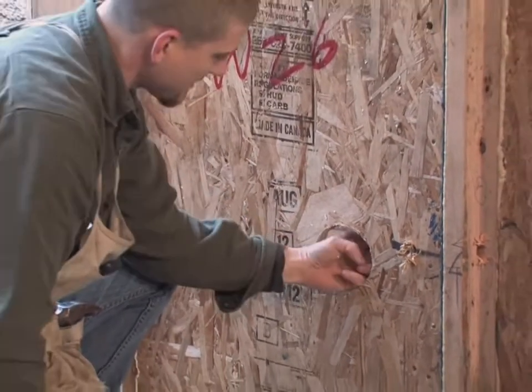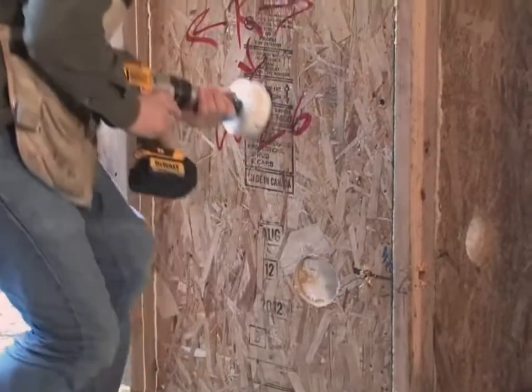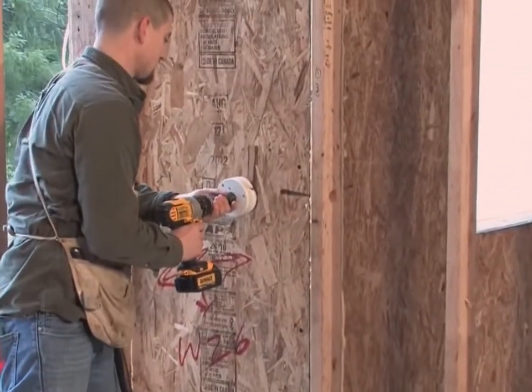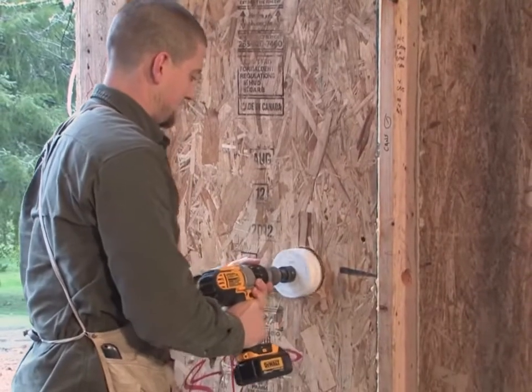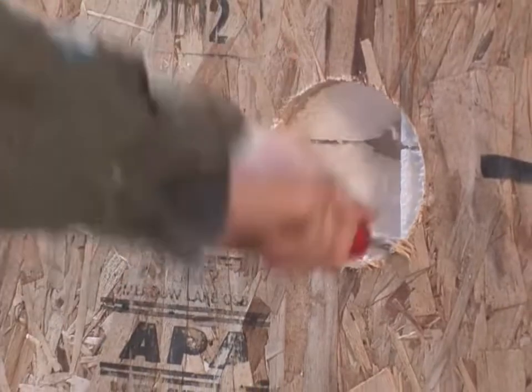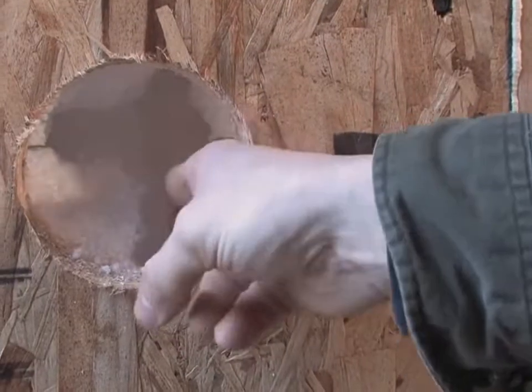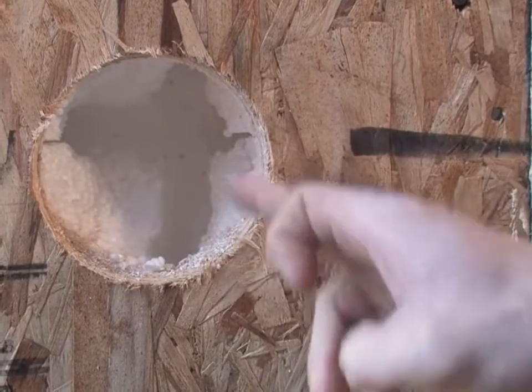We also have a horizontal chase, so now I'm going to come up to the switch. You can see you've got your vertical and your horizontal and they meet perfectly, so your wire can actually transition with relative ease.